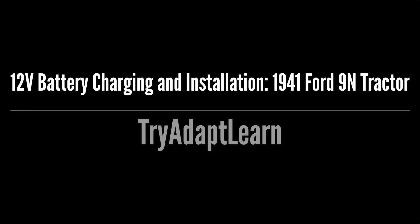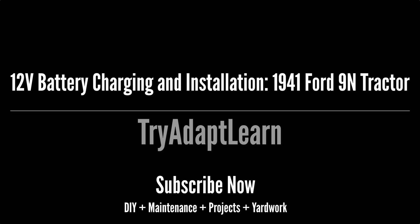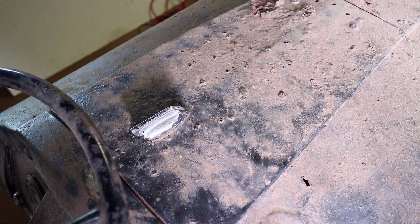If you haven't already subscribed, don't forget to subscribe now for more videos including DIY, maintenance, projects, and yard work. Although this is a tractor, some of this process may be adapted to an old project car or anything else with a 12-volt battery system.